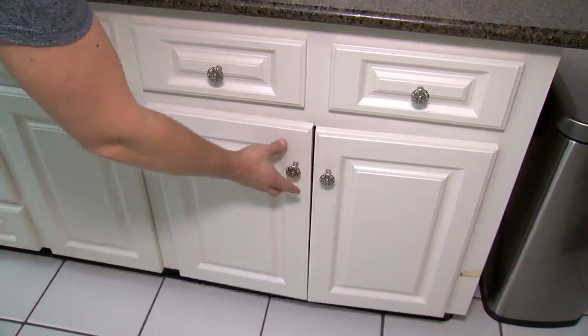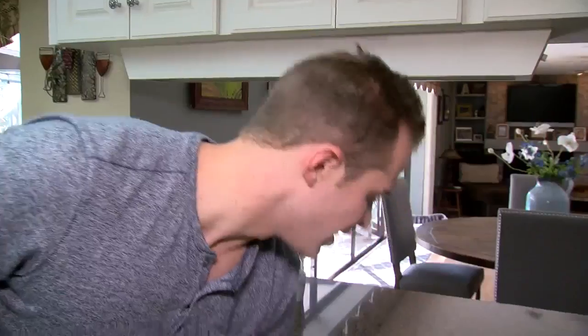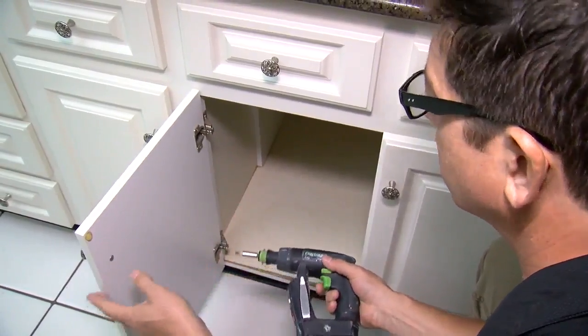Paul, these should just stay shut, right? Yeah, you shouldn't have to go through that much trouble to shut your cabinet door. It's not a problem with the doors, it's a problem with the hinges. The hinges are probably worn out a little bit. These are bad and we're just going to replace them.